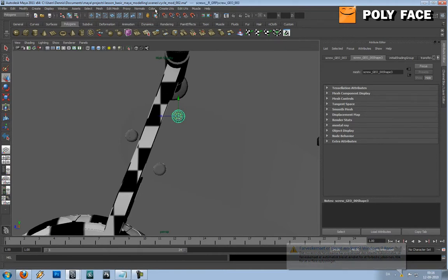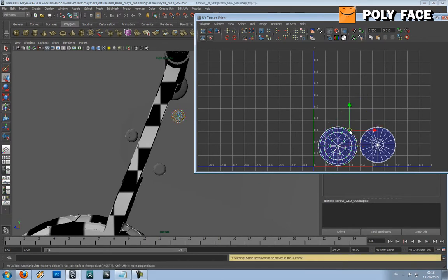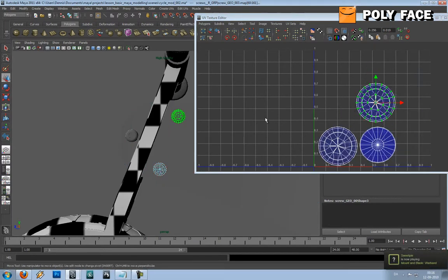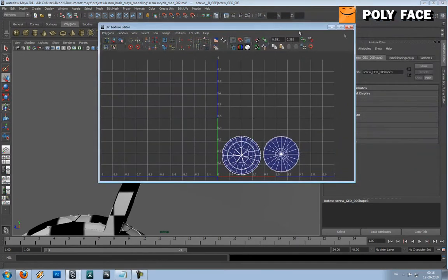Back to the tutorial - if I go to the UV space, I can actually change this. In the old Maya it changed it for all of them, but just in case we will delete the history on all the objects. So I go to Edit, Delete All by Type, History. That's basically this part.